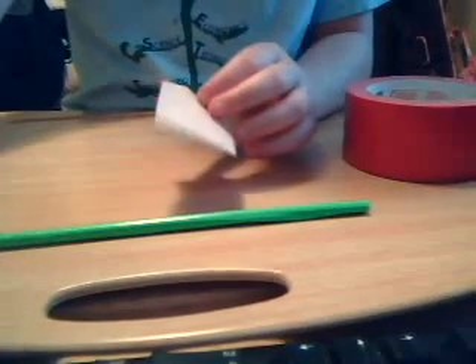Now for this — sorry guys, I'm going to have to cut this off. I will show you the rest in part two of my how to make a duct tape rose.